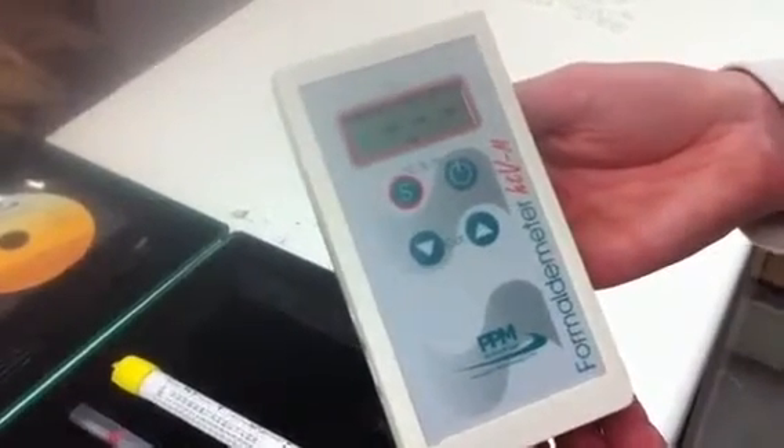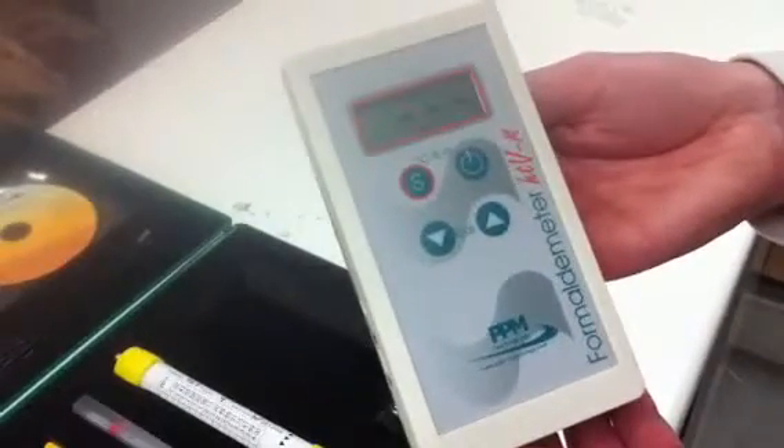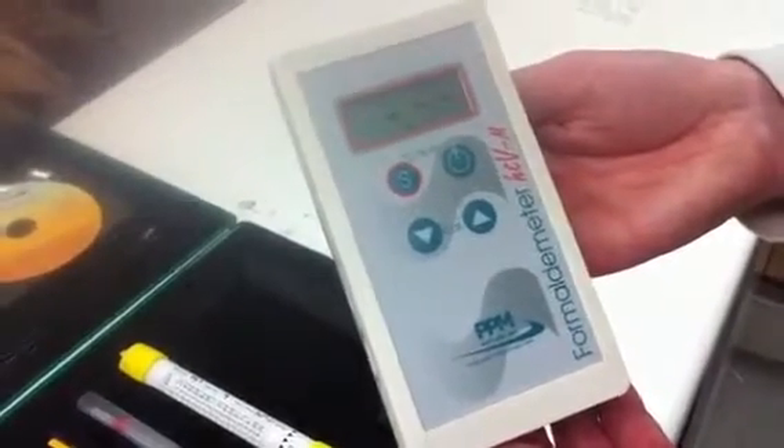The formaldehyde concentration will appear on display in about 60 seconds.